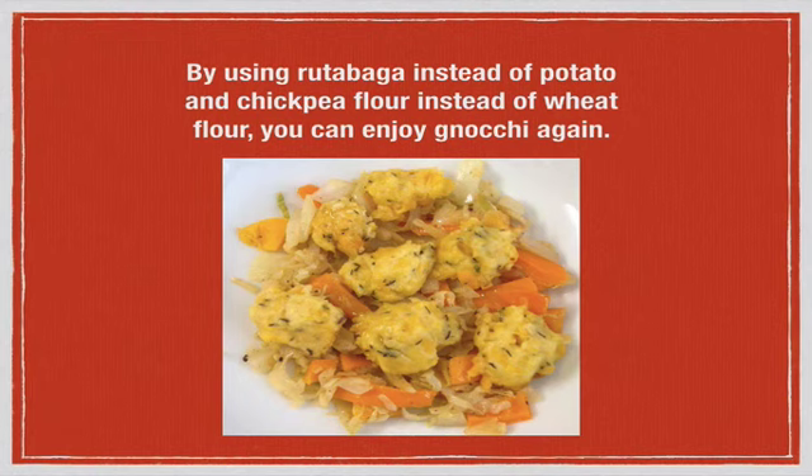Hello everyone and welcome to this episode of Libby's Low Carb Lounge. Today we're going to learn how to make gnocchi. Gnocchi is a traditional Italian pasta made of boiled and mashed potatoes and wheat flour. It's generally extremely high in carbs, and we're going to learn how to make it with chickpea flour instead of wheat flour, and with rutabaga instead of potatoes — a great recipe you probably thought you'd never have again as a low-carb eater.